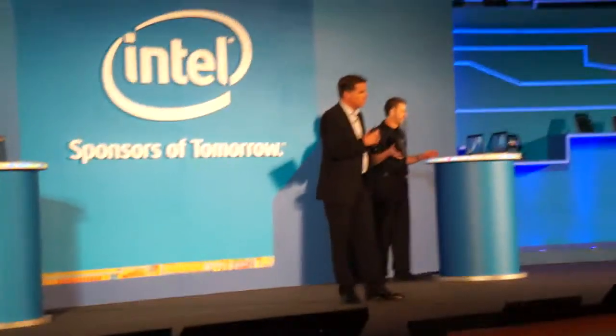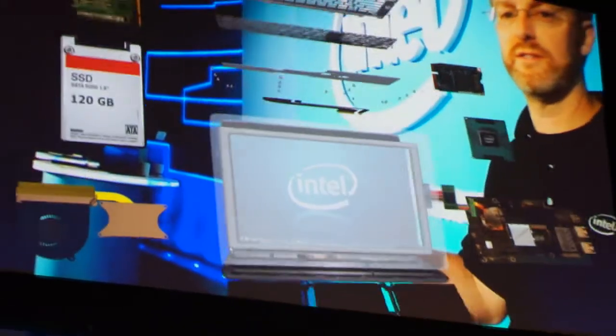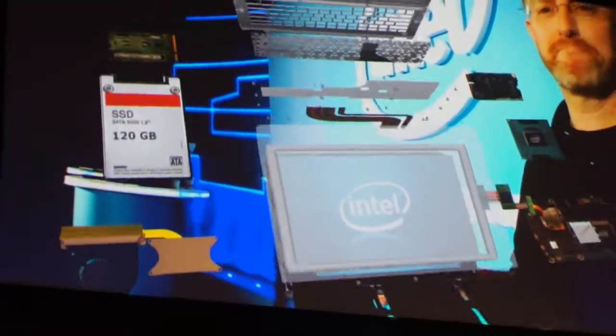We used the performance of another Ultrabook to look at the innovations that actually went into making the Ultrabook. So we could do something with augmented reality — let's actually pick apart this view with these components. What a better way to show up an Ultrabook than augmented reality.